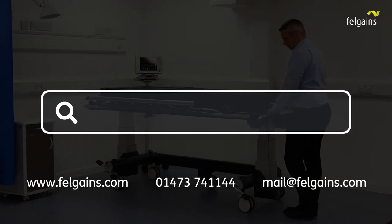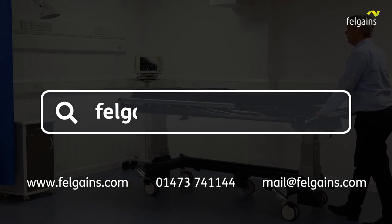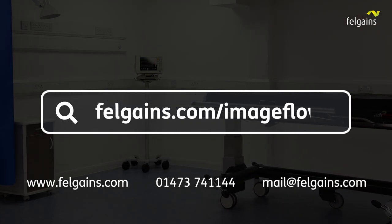I trust this has answered your most common questions on the Felgainz ImageFlow hospital imaging stretcher. If you still have questions, please reach out and we'll be very happy to help. You can also find out more at felgainz.com/imageflow.